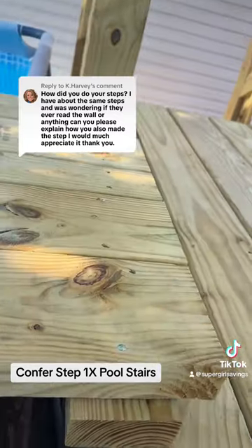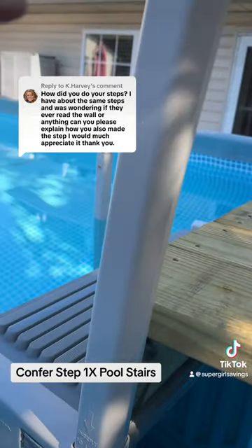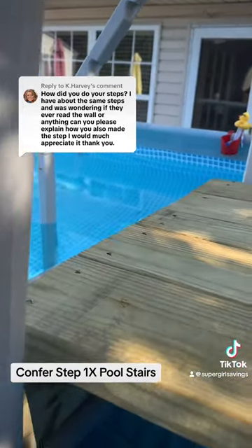This board is attached to the deck. We have four boards. It's the distance of the railings, in between the railings.